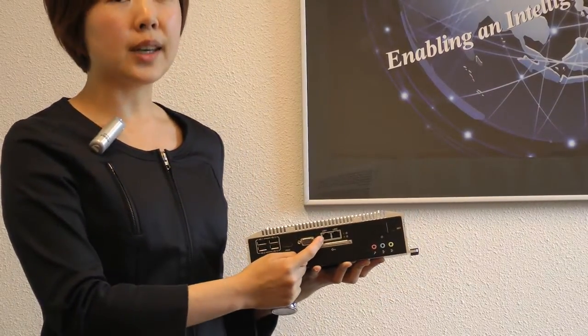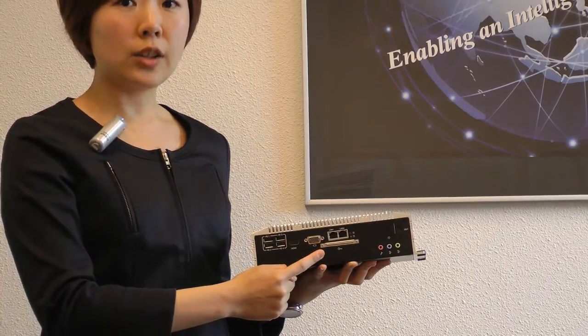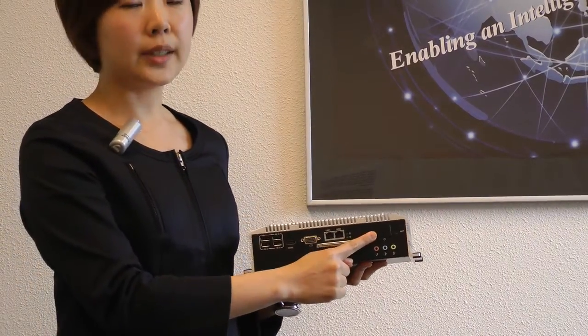Moreover, there is dual Gigabit Ethernet, one external CF card slot, audio, and a power on/off button.